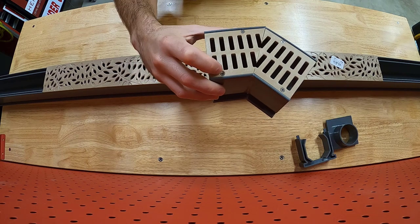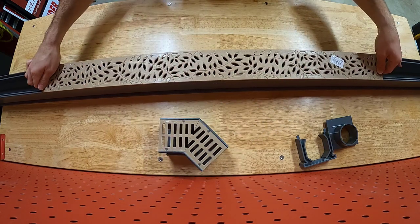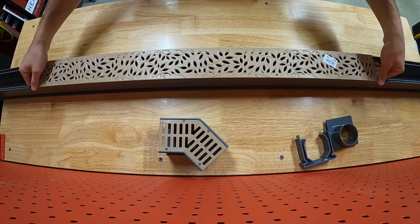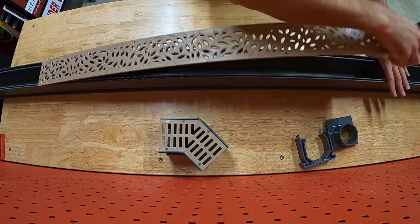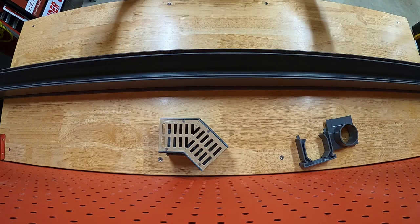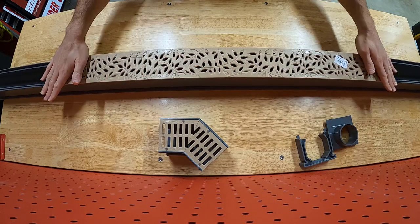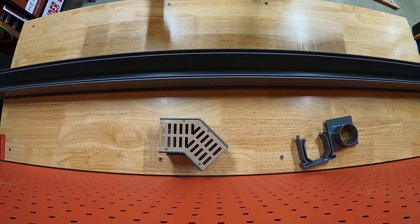The grate covers come with screw holes and stainless screws — you can buy packs from NDS or just find some at your hardware store. I'm probably not going to screw these in at all; the friction fit is fairly snug. I can pick up the channel with the grate installed and it doesn't come out. By not using screws, it'll be easier if I ever have a blockage — I can just pull them out and clean the channel. I may change my mind later.